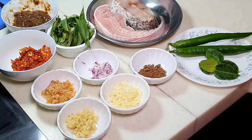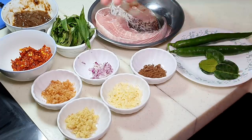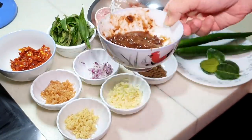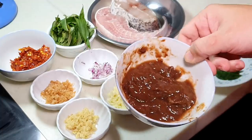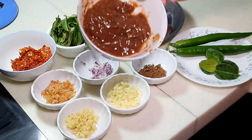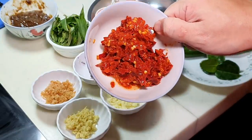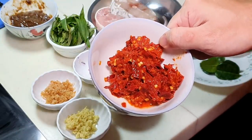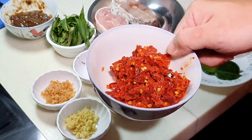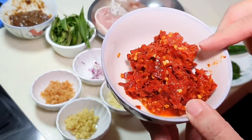Let's look at the ingredients. The most important ingredient is the asam — asam paste. I have at least a minimum of two to three tablespoons. Actually, the more sourish the better, but two to three tablespoons is the minimum. Then about one cup of chili. Usually outside you will see this dish extremely reddish, so if you prefer more reddish color you can add more.